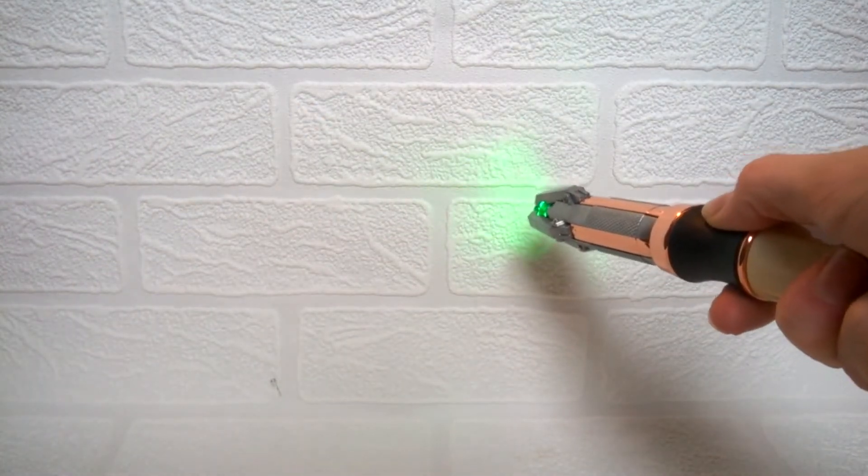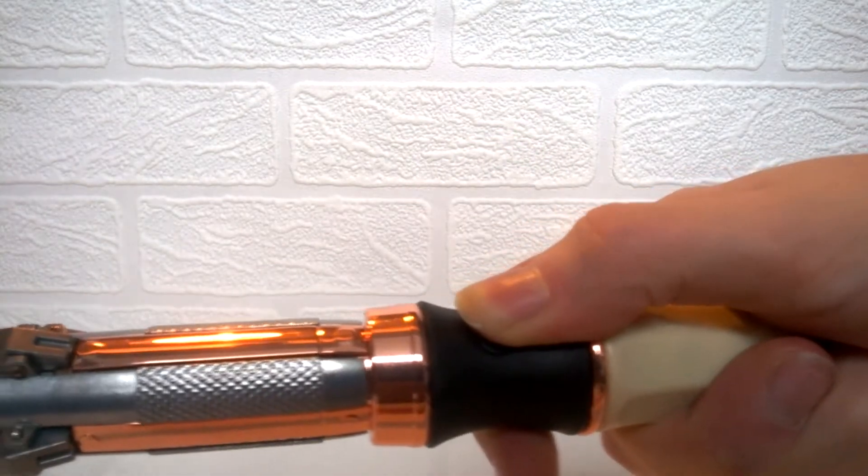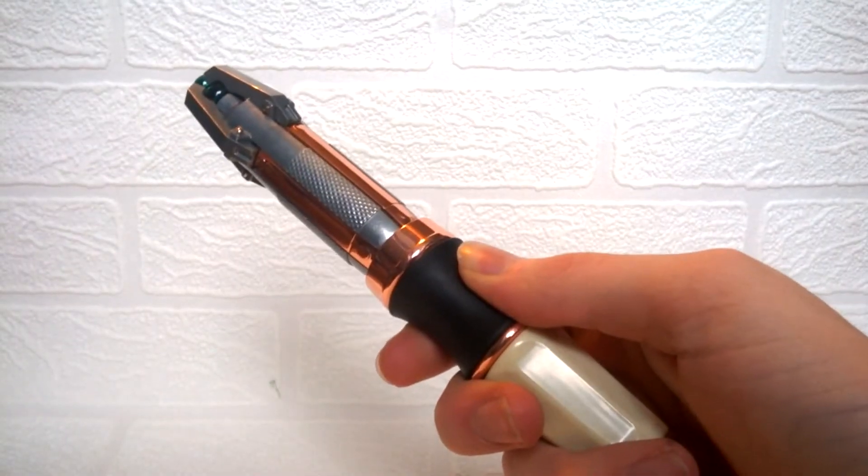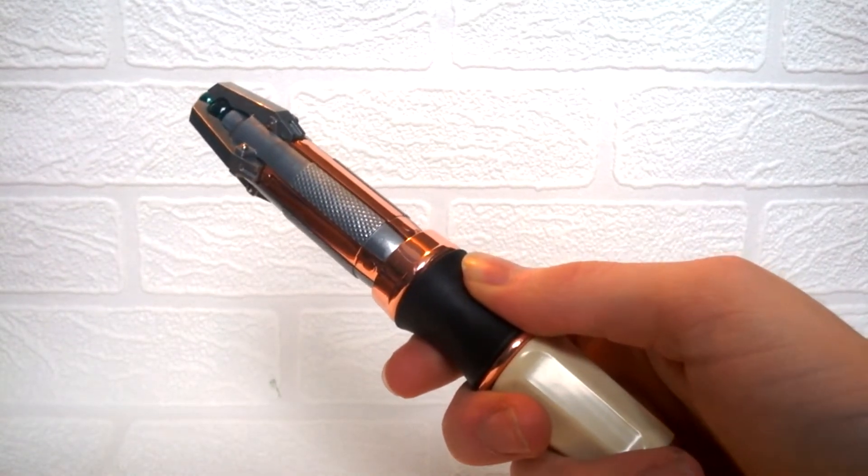Just something to note — you can actually hold down as well and it does emit the buzzing sound.